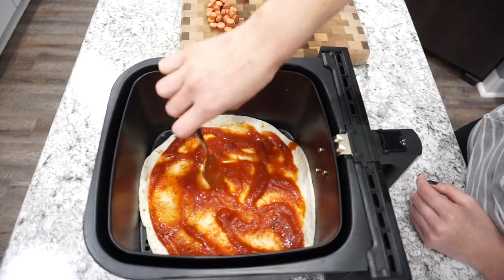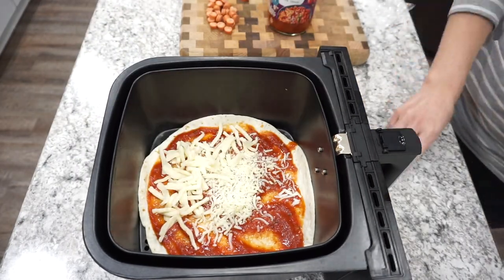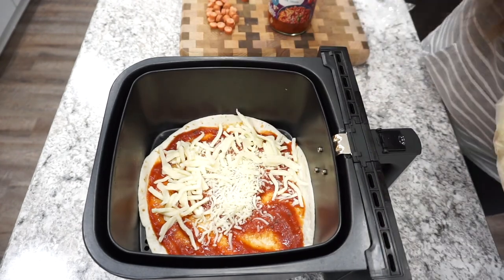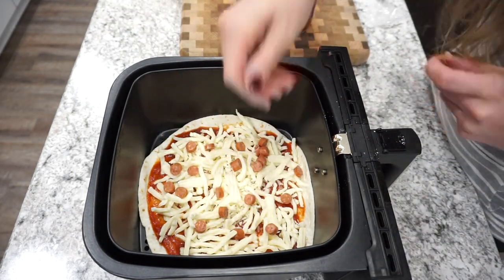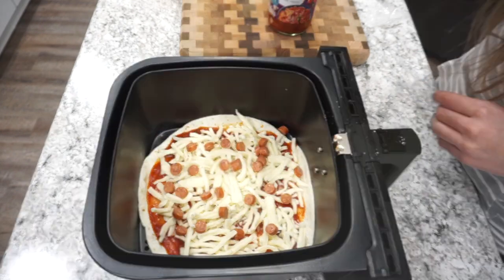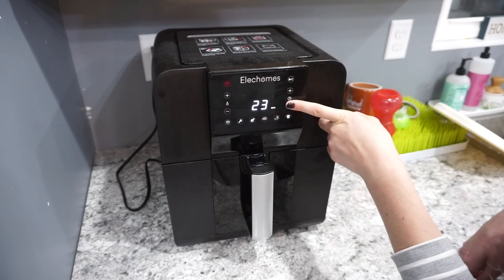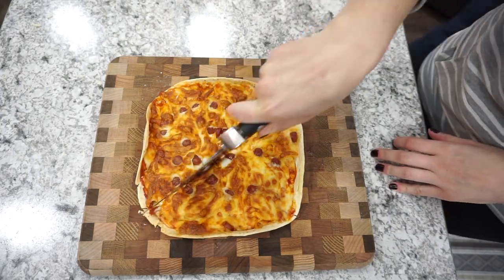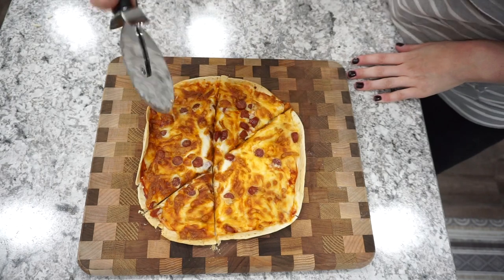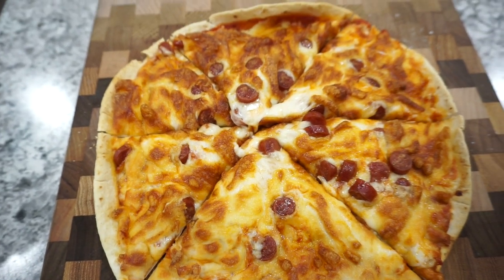I'm just adding on some marinara sauce — of course you can use pizza sauce — and then mozzarella cheese as well as my pepperoni, but go ahead and use whatever toppings you want. I put mine in the air fryer at around 325 degrees for around eight minutes or so. Check it around the seven minute mark to see how yours is doing, since every air fryer is going to be a little bit different. It gets really nice and crispy, and we absolutely love this for lunch. If you're looking for kids lunch ideas, this would definitely be a perfect one.